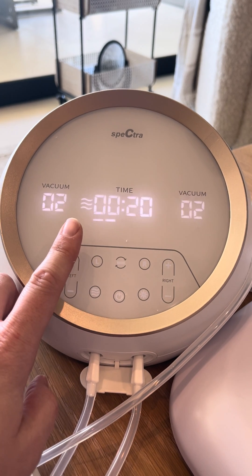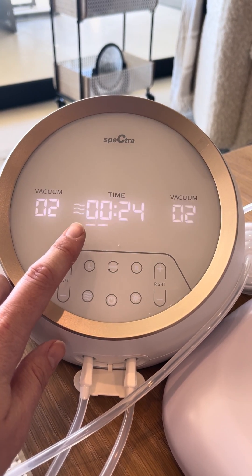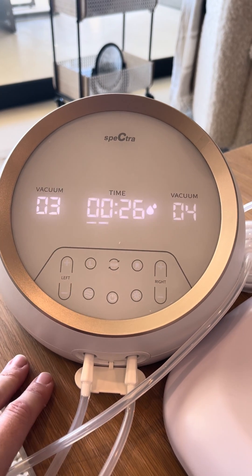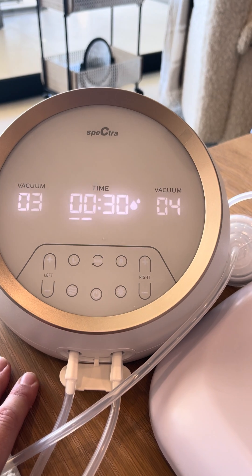You want to use the ocean for about one to two minutes to get your milk to start flowing, and then hit the bacon button again until it's on the drops. That will actually pump your milk.